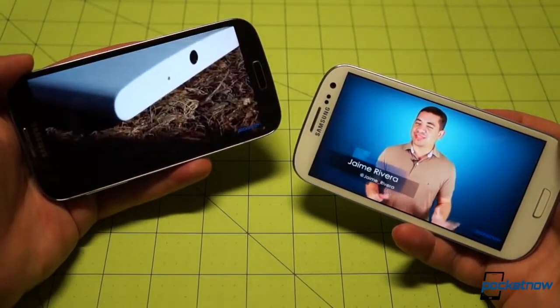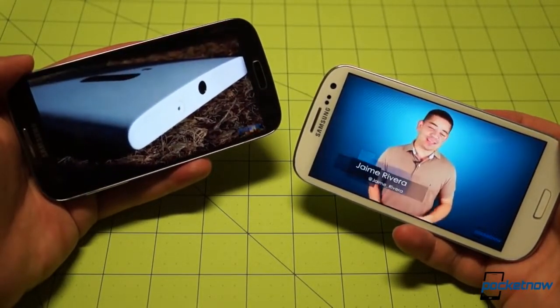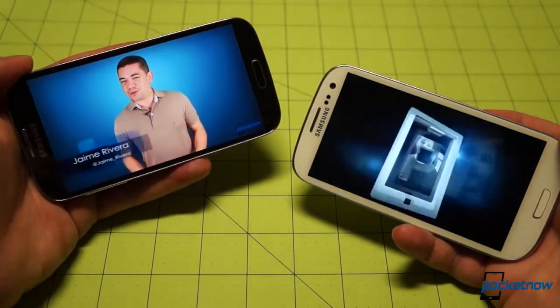Speakerphone calls were comparable on each device, but the speaker on the newer S4 outperformed the smaller unit on the earlier device in media playback. It's still rear-mounted on the S4, which is a shame, but it's definitely louder with a richer, fuller sound.